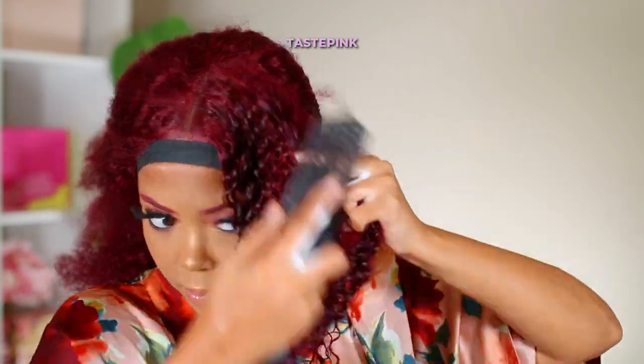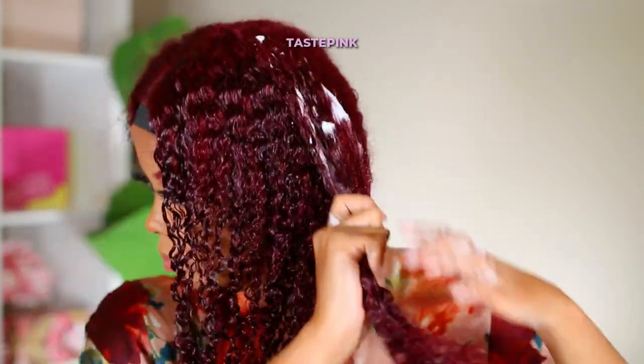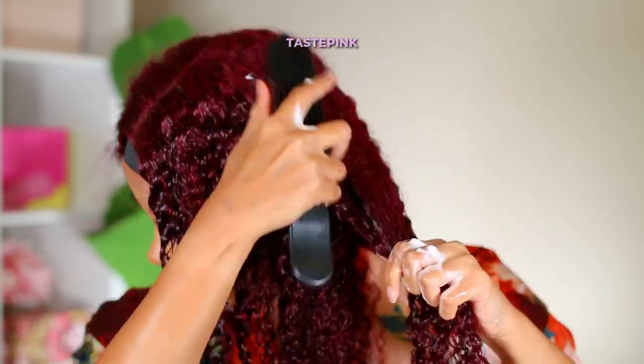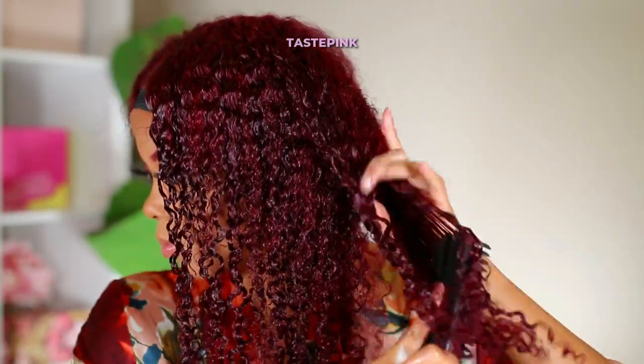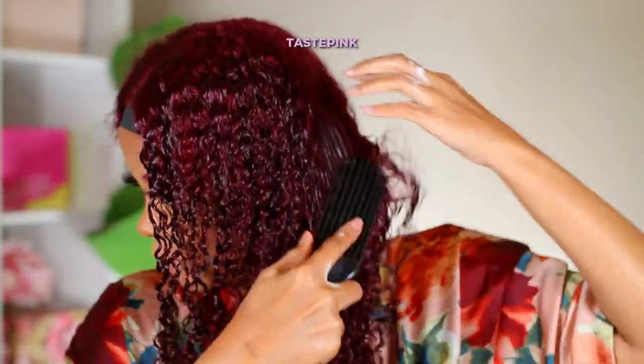This is big for me because I'm always using Aussie products, but I need to venture out because there are so many wonderful products. For the Tresemme, I definitely recommend it — but keep in mind it gives very much crunchy vibes. I used a lot of product, practically the whole bottle.